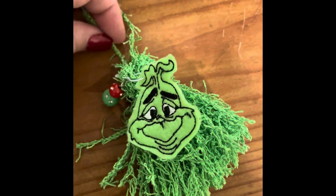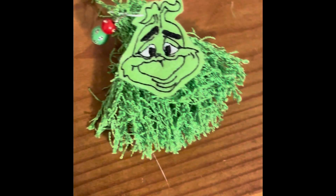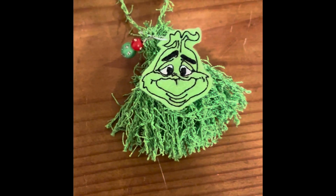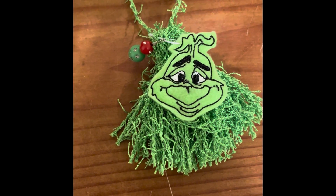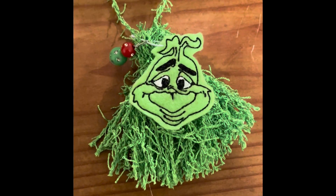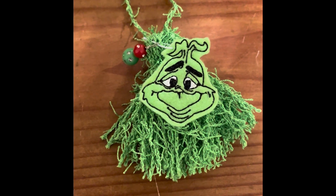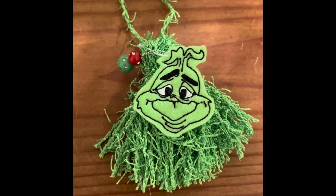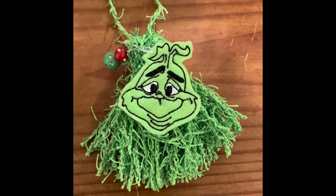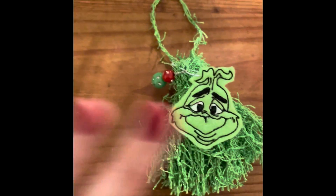One day I'll show you guys how I make my stuff, but it just hasn't worked out — I've had noise and kids and all kinds of stuff going on, so I haven't been able to actually film the whole process. I hope you like this. It will be listed in a link below in the description box in my Etsy shop. I'll see you next time, bye y'all!